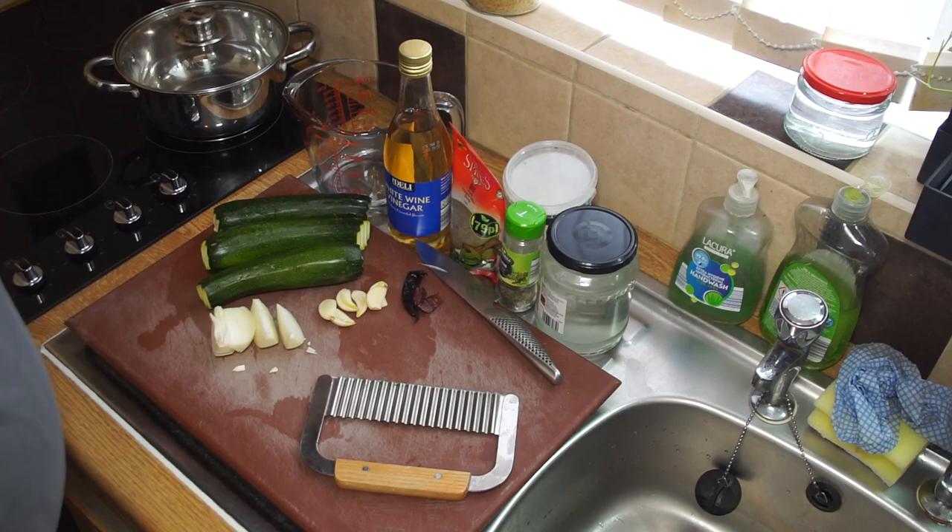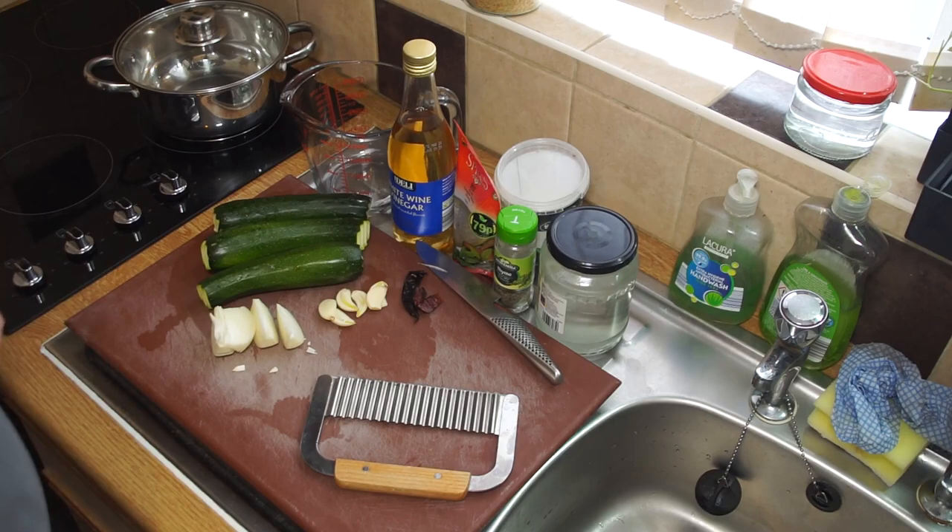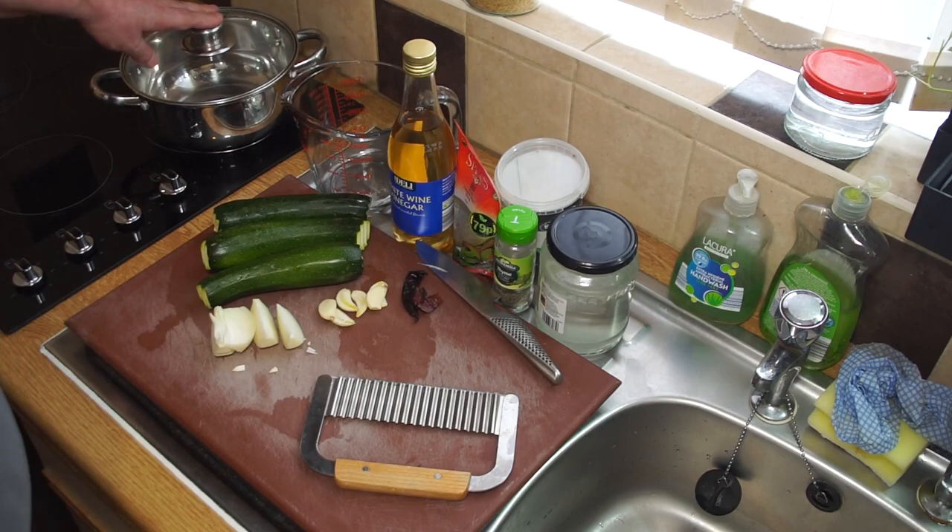The preserving pan I'm using is a stainless steel saucepan - really simple. You'll also need a measuring jug, which is how we work out the amount of pickling brine for this recipe.